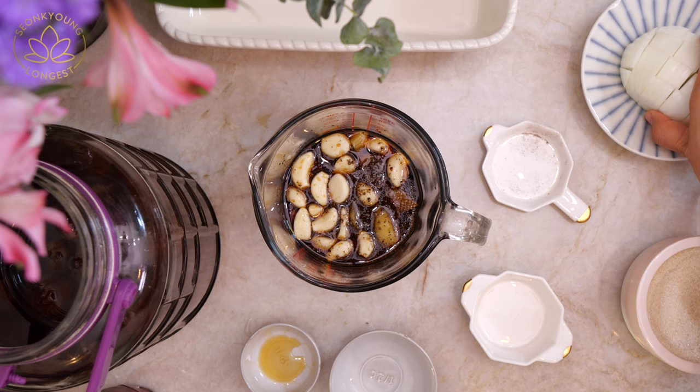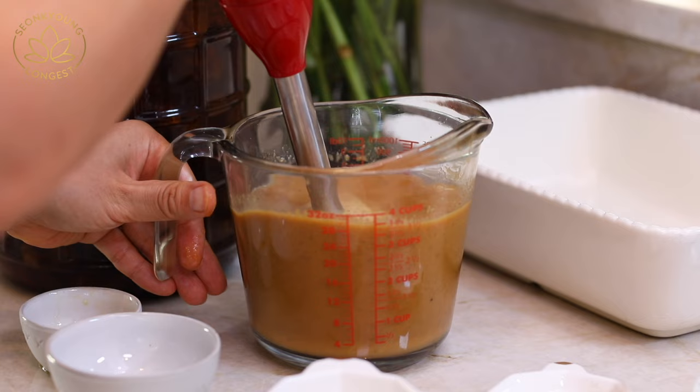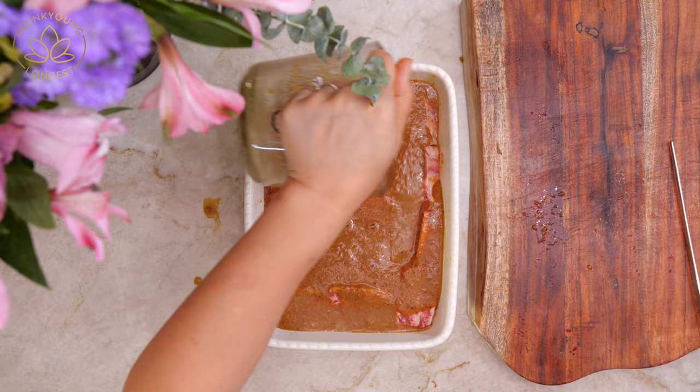Add 15 to 20 cloves of garlic — if you want more garlic, go ahead and add more. Half of a medium-sized onion, roughly chopped. Now just go ahead and blend everything with a hand blender or in a regular blender. Pour the marinade into the beef. You can do this in a dish like I'm using right now, or you can just do it in a Ziploc bag — whatever you prefer.